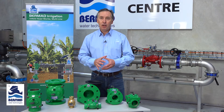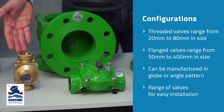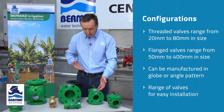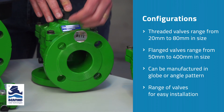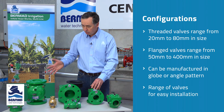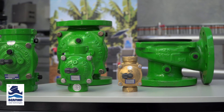The valves start from 20mm all the way through to 400mm in size. From 20mm up to 80mm they are available with threaded BSP connections in both a globe pattern or an angle pattern valve. In the larger sizes from 50mm through to 400mm they are available with a flanged configuration in a multitude of different flange drillings to suit your requirements. In the smaller ranges we also have the angled pattern valve for easy installation. This gives a complete range to match the flow requirements of any irrigation design.